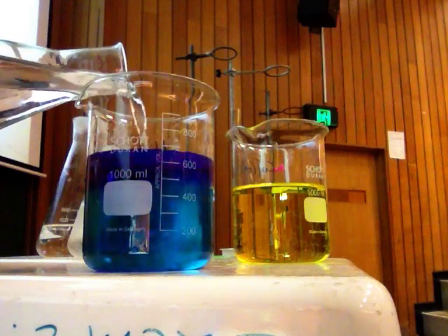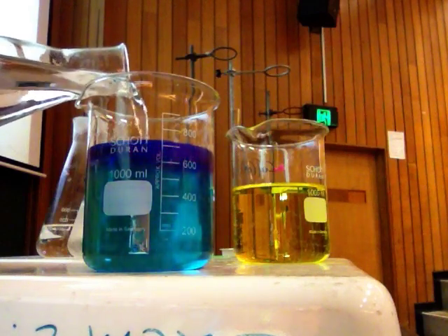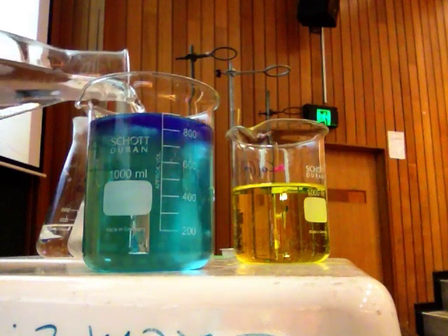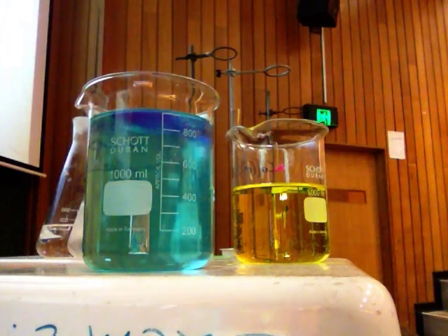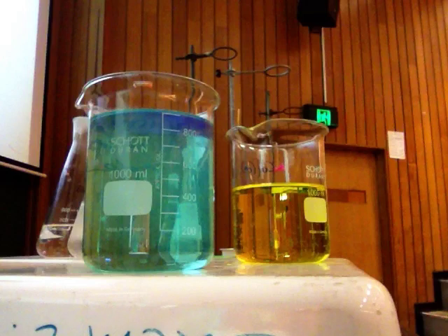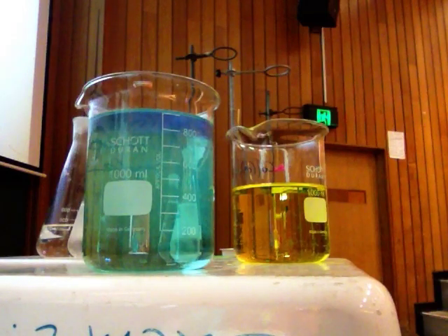To blue, to bluey green, and then end up back at my hex aqua water. My nickel with water is attached to that green. I've still got some blue on top. That's a thermodynamically favourable reaction, and it happens.